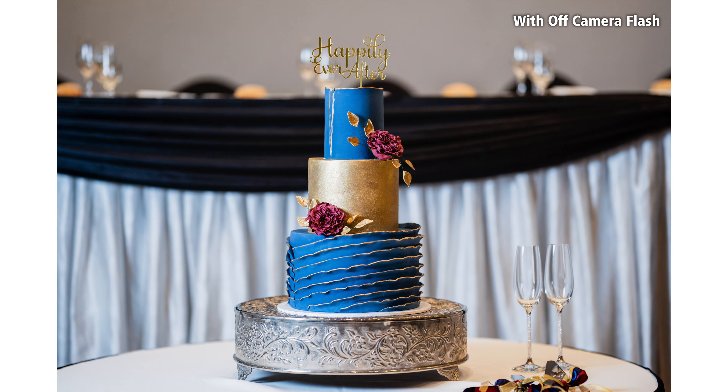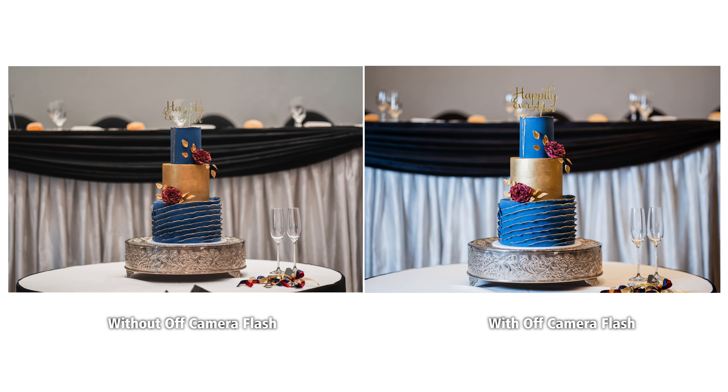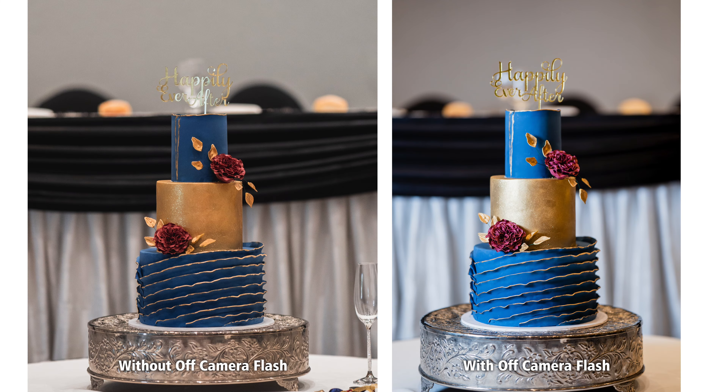That's it — here are those examples one more time: without the flash and edited with Lightroom, and with the flash and edited with Lightroom. You can see here just how nicely that cake pops off the background rather than it being 2D-like.